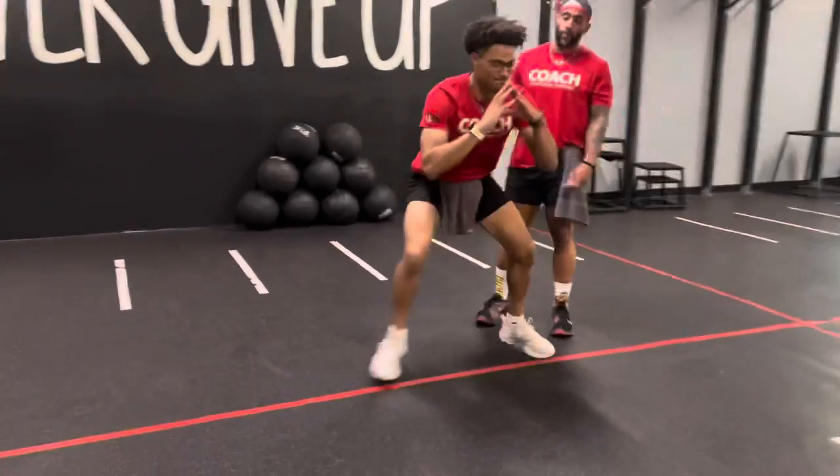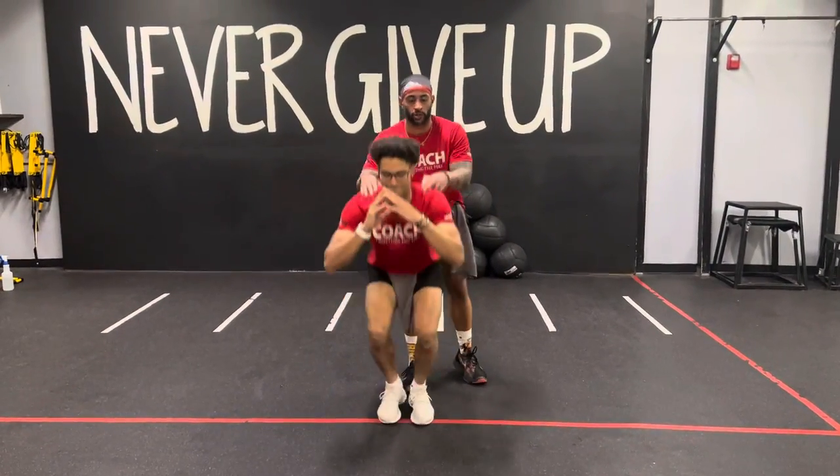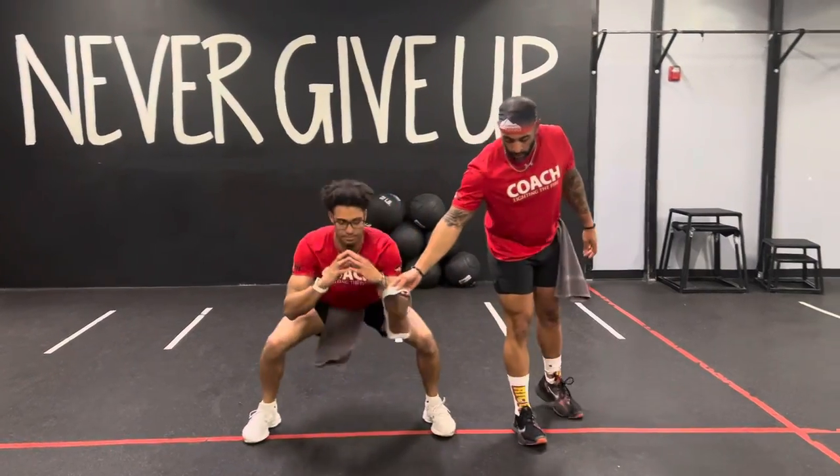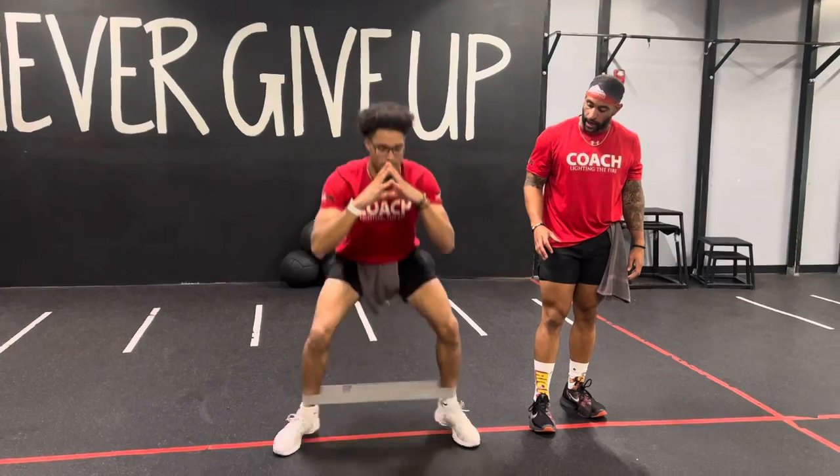Stay low. Now, a few ways you can progress around this one. If you feel comfortable, you can put your hands on the shoulders — add a little more pressure to the shoulders. You can also add a mini-band to your ankles, which will give you some extra resistance as you hop it in, hop it out.